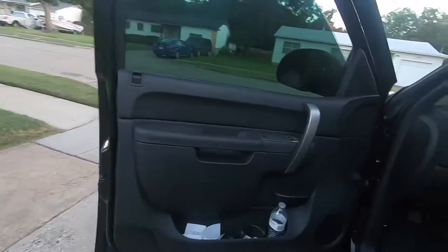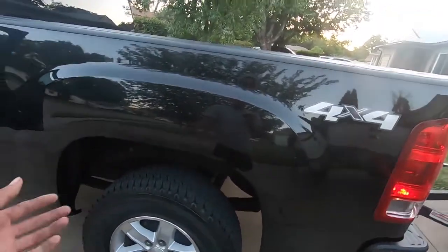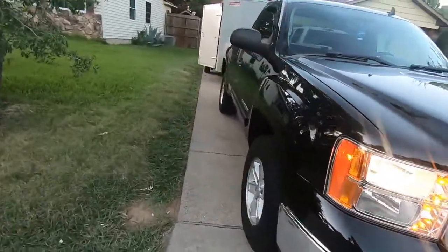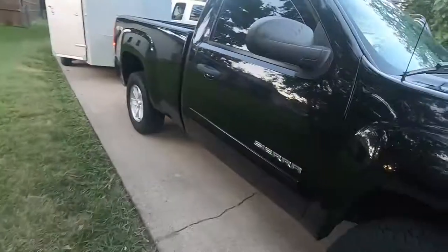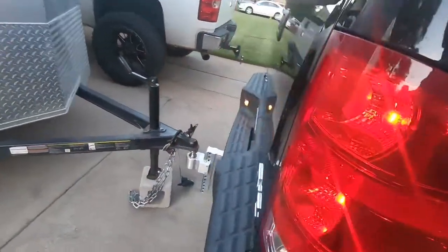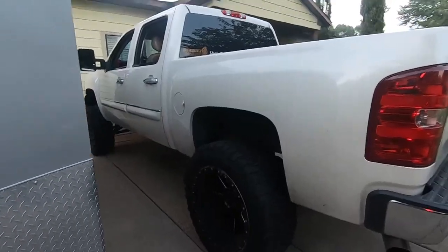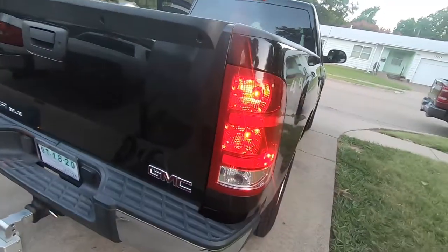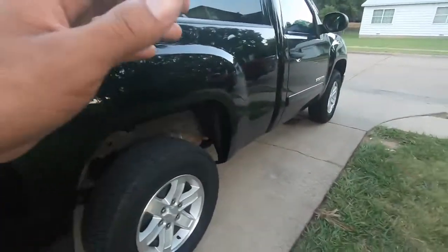Let me know in the comments what you guys want to see me do to this truck - drop it, lift it, you know. Another thing, we're definitely going to change it to the Denali grille - Denali grille for sure. I'm also going to remove all these emblems because I hate emblems and decals - just like on the white truck where I took off all the decals and emblems. Not a single emblem on this truck. It just gives it a meaner, cleaner, simpler look.